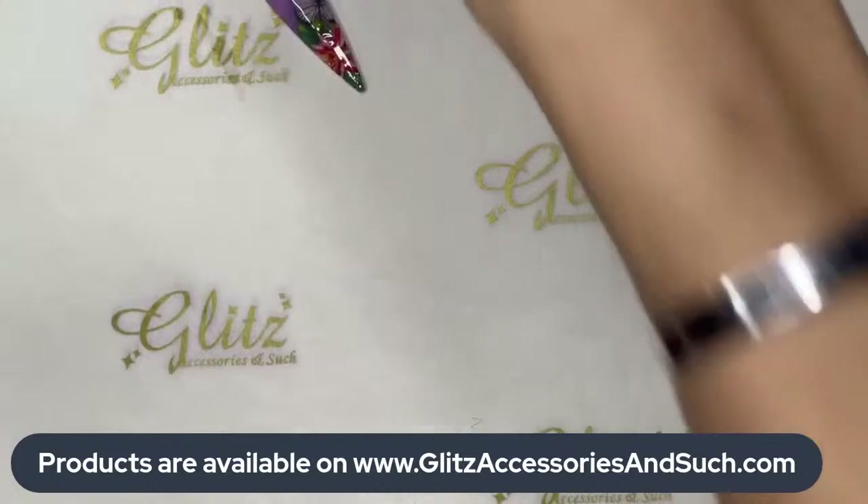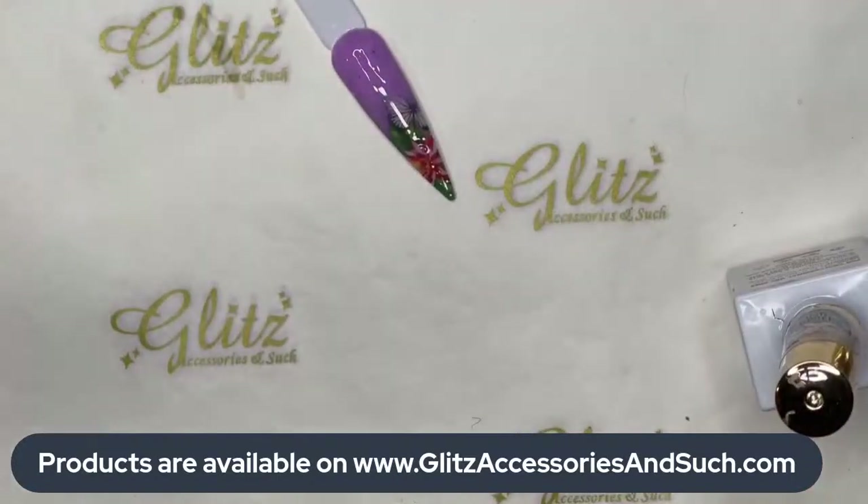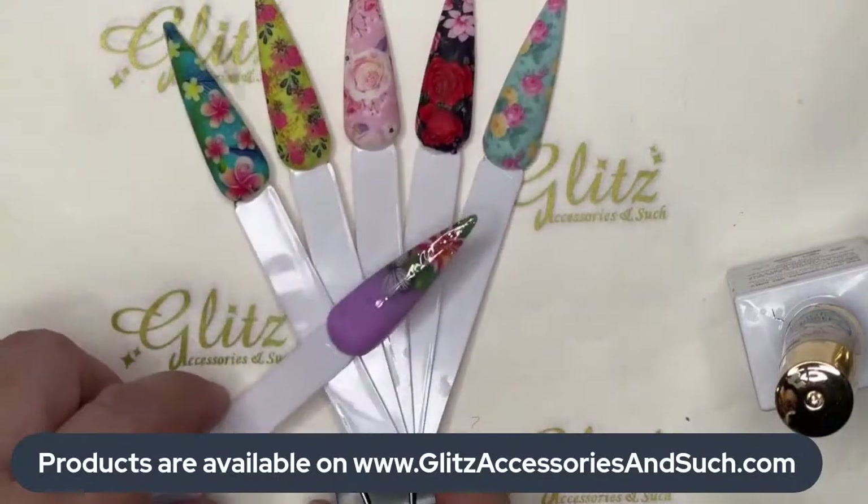Cure it for 60 seconds. Quick reminder for everybody just tuning in: any products you see me use today you can get from our official website at BlissAccessoryAndSuch.com — link in bio. If you need help finding anything at all, please let us know via DM or email us at info@blissaccessoryandsuch.com.